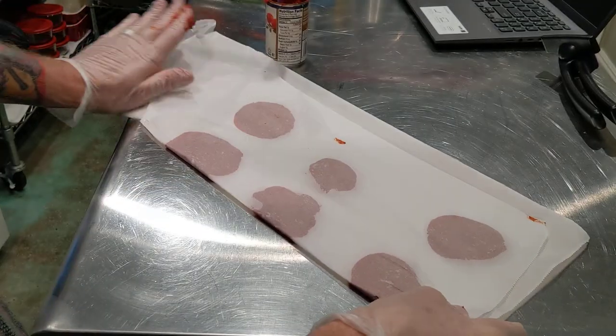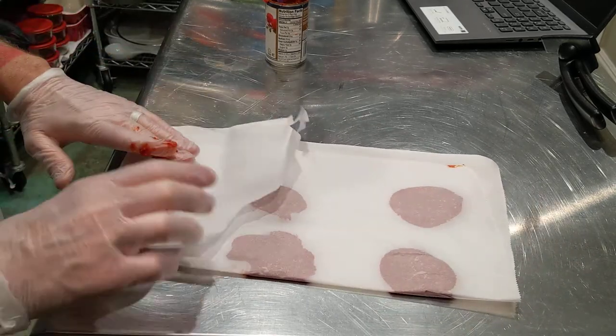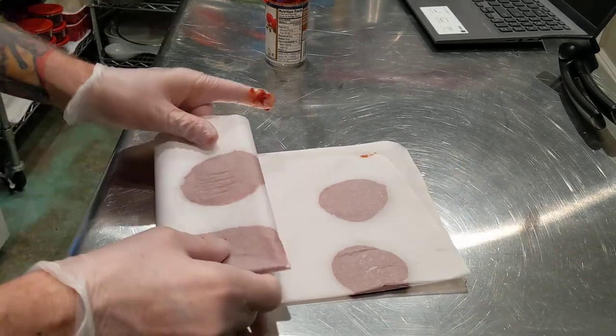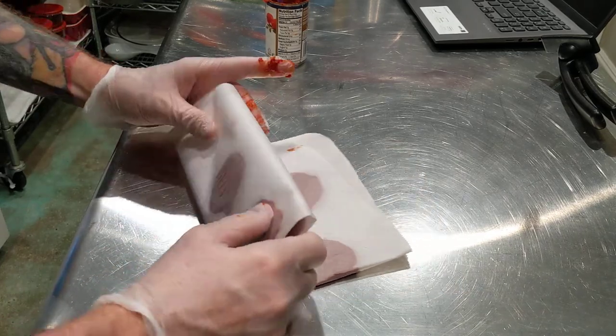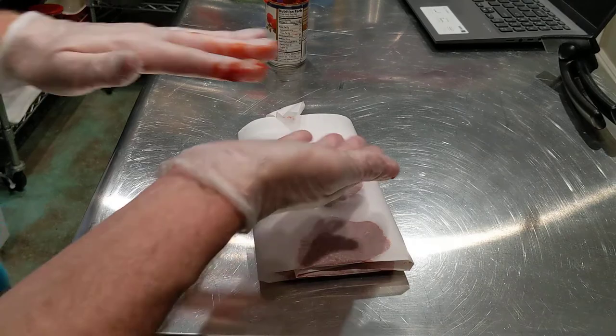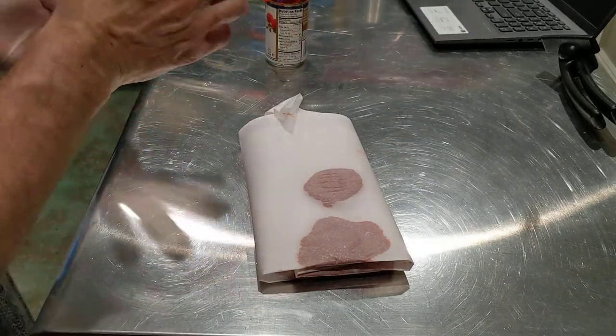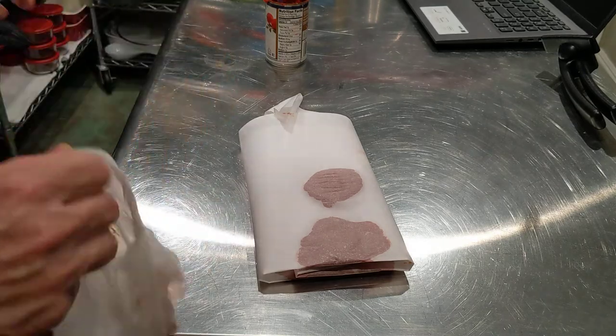There you go. And then I'll put this in a freezer safe bag. And then when I need to, I'll just take it out, cut it out, it'll pop right off, and I have a tablespoon of tomato paste. Thanks, bye.